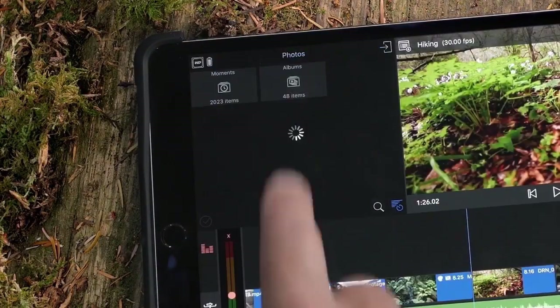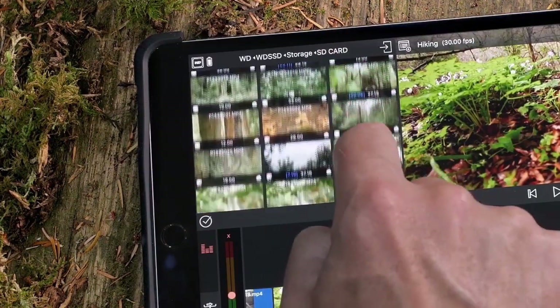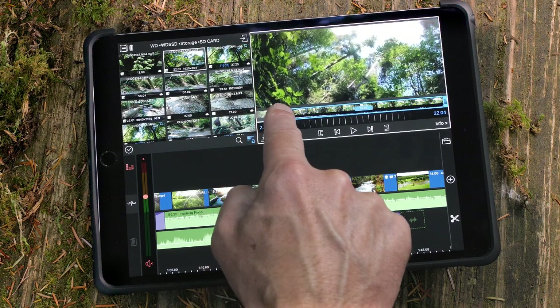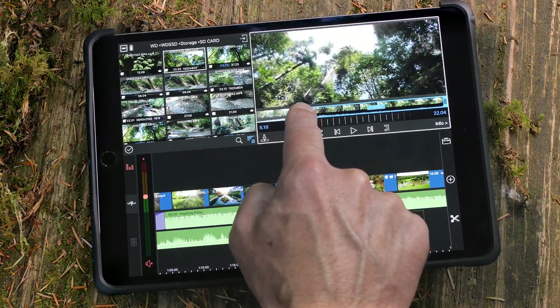The WD drive and its contents will automatically appear in the LumaFusion library window, and you can preview your clips without importing them to your iPad or iPhone.